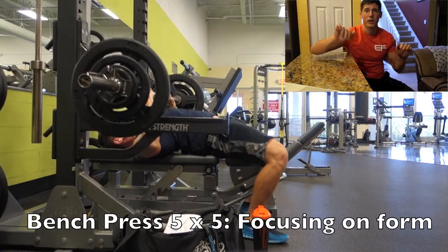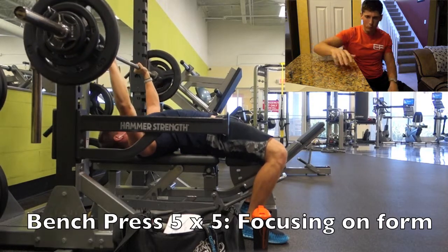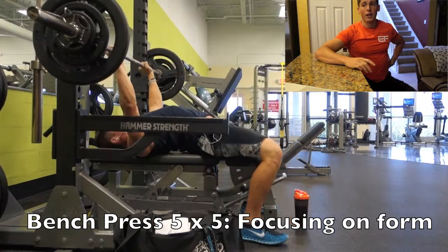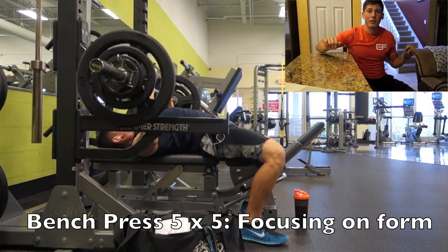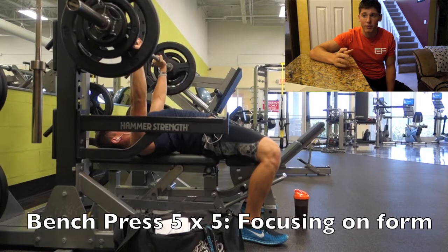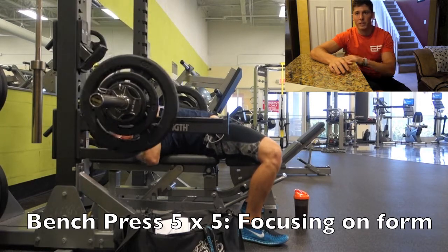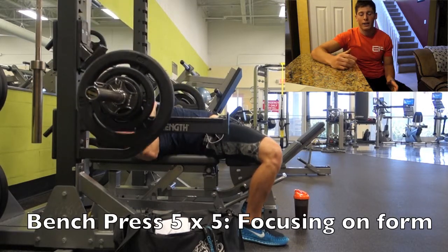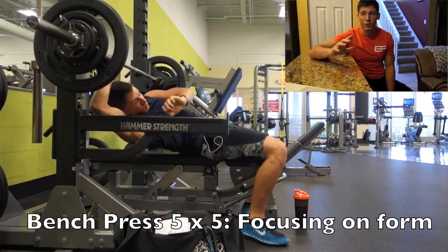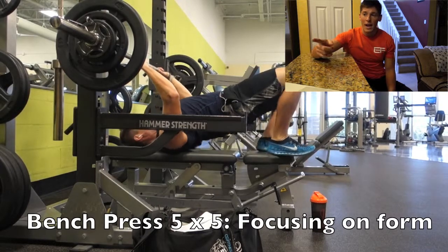I noticed my left hand is lagging a little bit, so that's something I've been working on. I've really been trying to get the arch in my back solid so I have a good stable base to push off of, keeping my body steady and firm. I go into each lift with the same mentality — it doesn't matter if it's 175, 185, or 135, I want to keep that motion exactly the same every set.